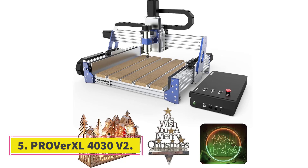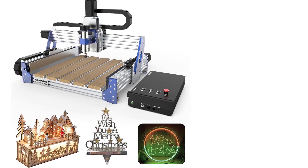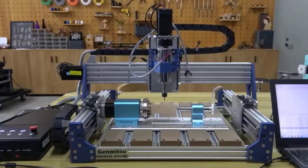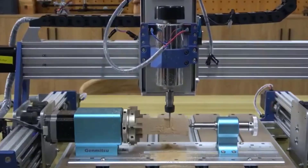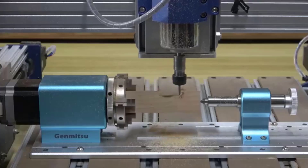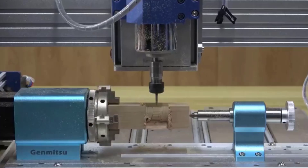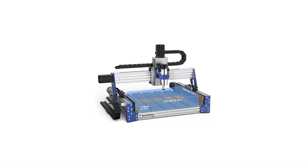Number 5: ProVerXL4030 V2. The ProVerXL4030 V2 is a premium-grade desktop CNC router designed for precision, speed, and versatility across a wide range of materials including wood, plastics, and metals like aluminum. If you're comparing machines for serious hobby or light professional use, this one stands out for its rigid mechanics, smart motion control, and large working area.